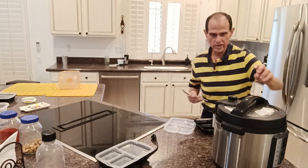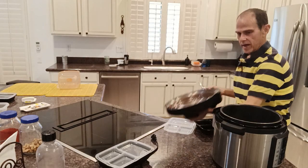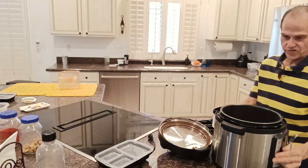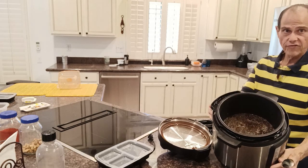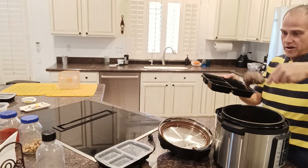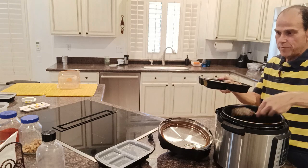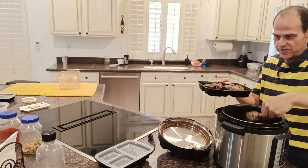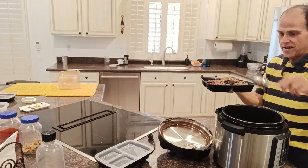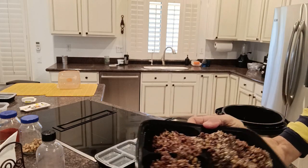Now it is finished cooking. I'm opening up the pressure cooker and inside we have a nice finished product with steam still coming off of it. I'm pouring it into another container because I'm going to be giving it to one of my neighbors down the street who very much wants to try this. It smells delicious — because it is delicious — and it's extremely healthy and also extremely hot.